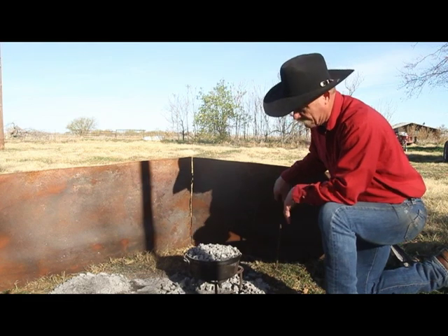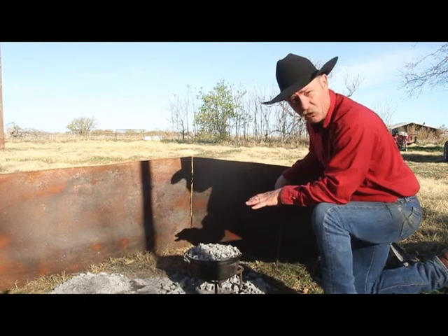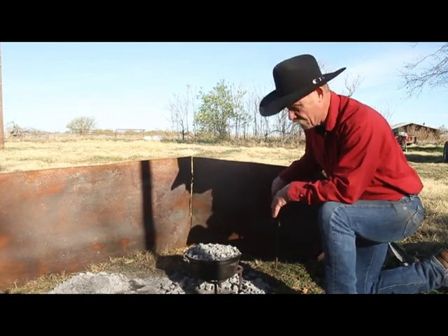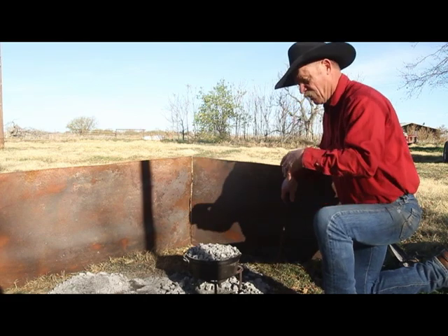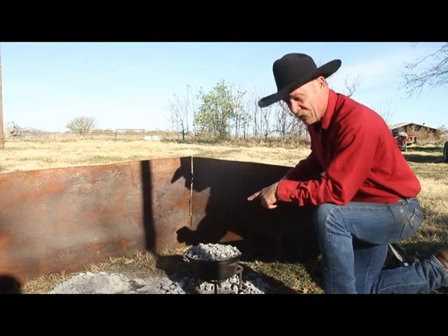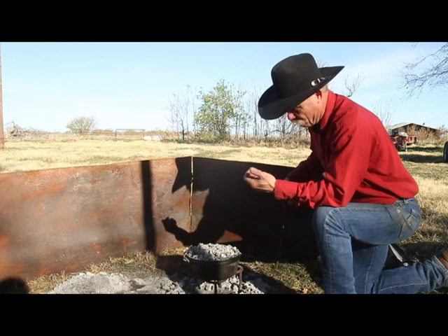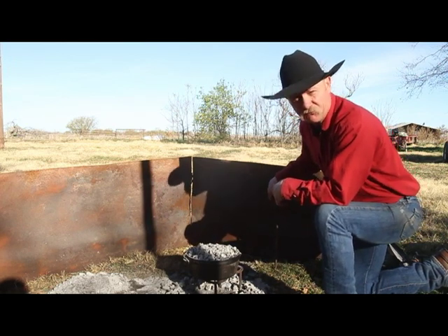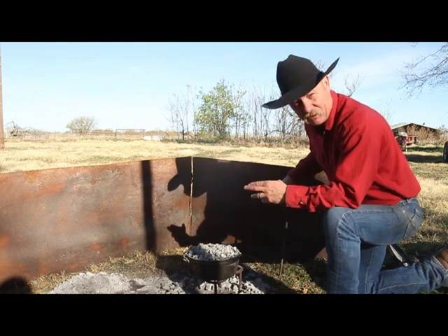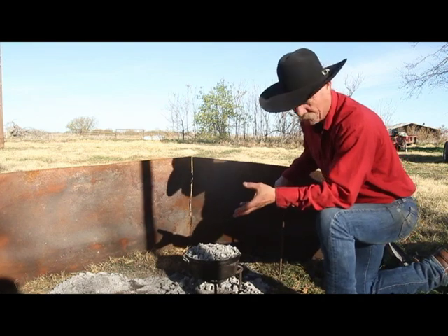There are two factors that figure into cooking in a Dutch oven with wood coals, and that is humidity. Humidity chokes a fire and suppresses heat. It also affects the way bread rises — just like elevation. You can cook bread at sea level and it'll rise up and be the prettiest thing in the world. You can go to 14,000 feet and cook bread and it'd be totally different. There's a ratio using baking powder and baking soda where you can cure all these ills, I guarantee you.